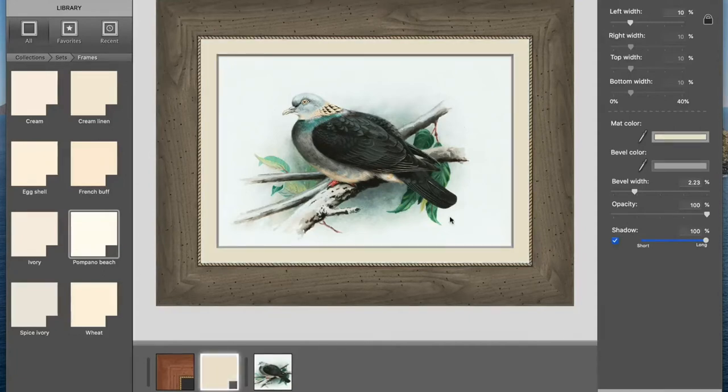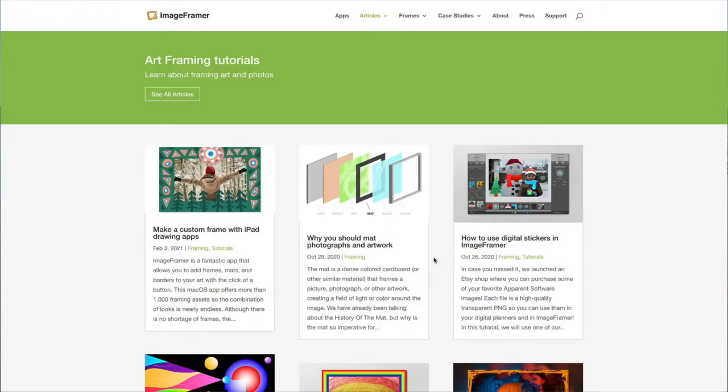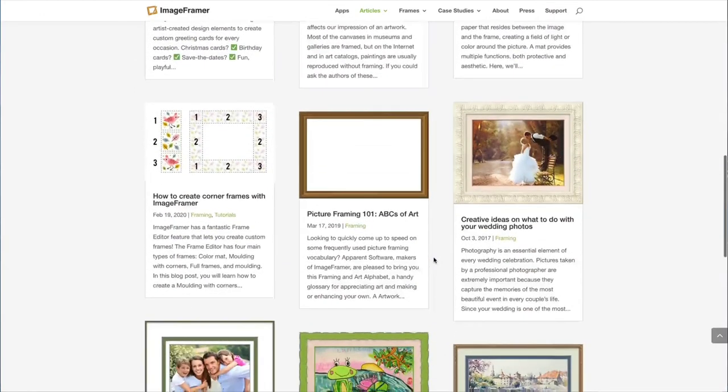Here's a pro tip for you: can't figure out which colors make the cut? Look at the image through squinted eyes. This makes it harder to see texture and subtle details, so the main colors will stand out better. This tip, as well as other educational material, is available on Image Framer's website in the articles section.